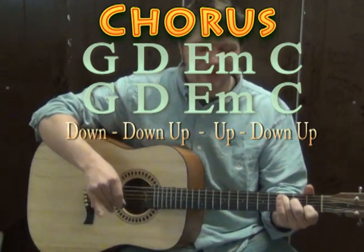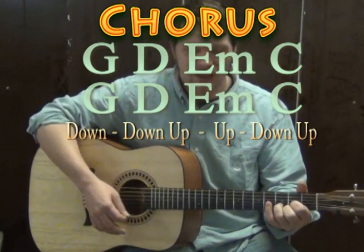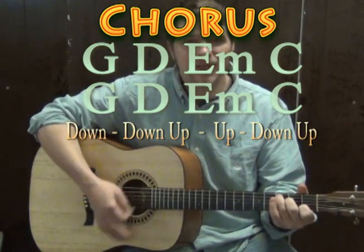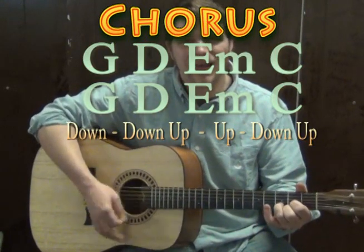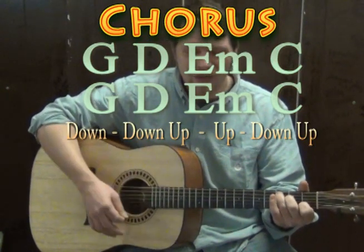We can try that with a strum pattern too. So we've got G — down, down, up, up, down — D — down, down, up, up, down — E minor — down, down, up, up, down — C — down, down, up, up, down — and continuing through the chorus progression.